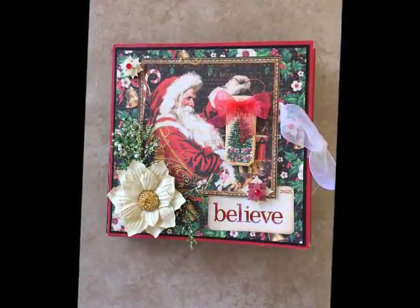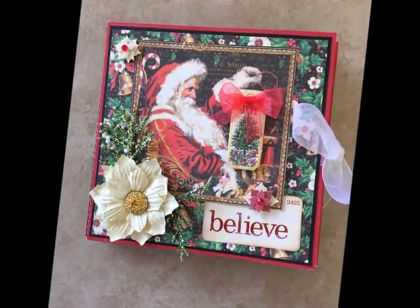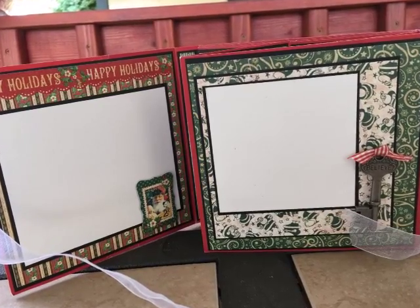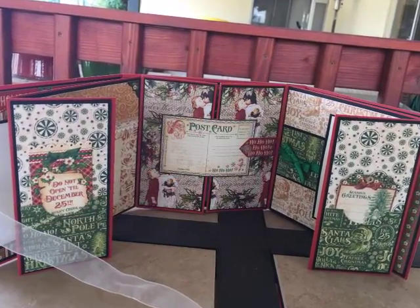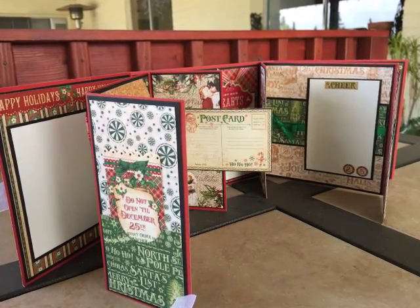Hi everyone, it's Monica with Tailor-Made Cards for You. I'm just popping in quickly tonight to share with you this memory album that I made using the St. Nicholas collection for Graphic 45. This is a project I've been working on for a while and as you can see there's a lot of detail and work that goes into an album like this.